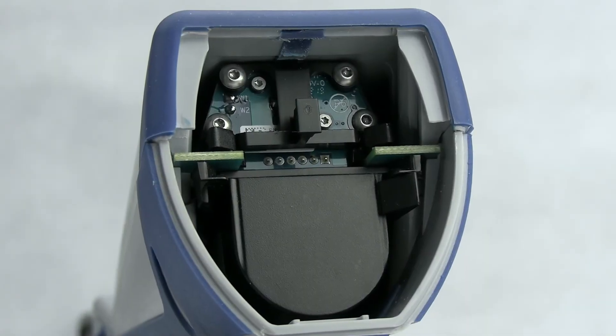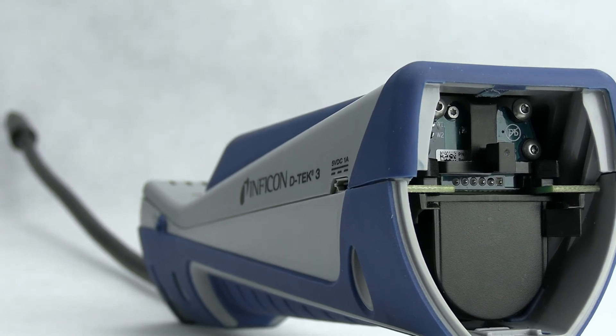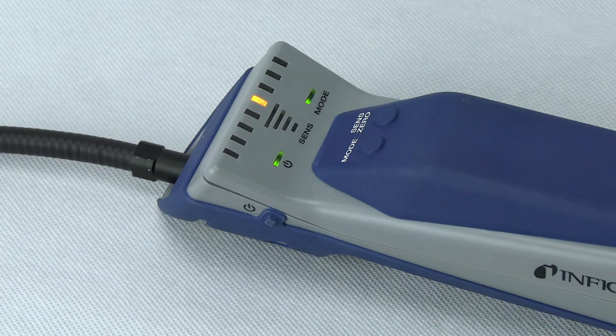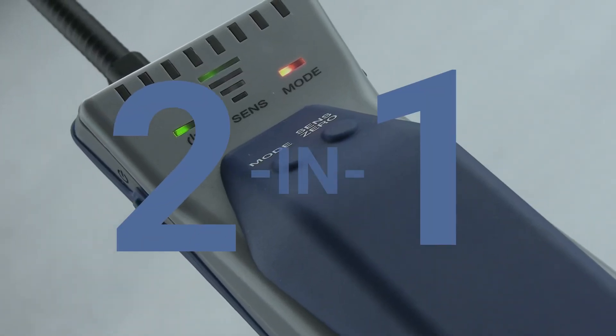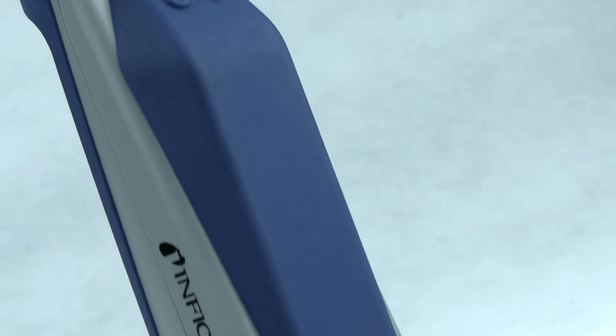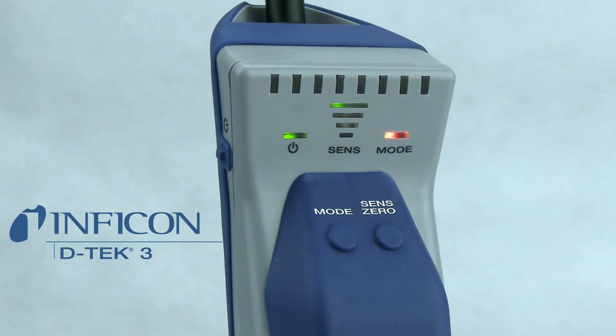An easy-to-change sensor, quick-charge lithium-ion battery, and a new ergonomic design make DTEC 3 a versatile tool for everyday RAC maintenance and repair. Add the optional CO2 sensor and it's like having two leak detectors in one. Stop leaking profits — contact your local distributor and ask for DTEC 3 from Inficon.